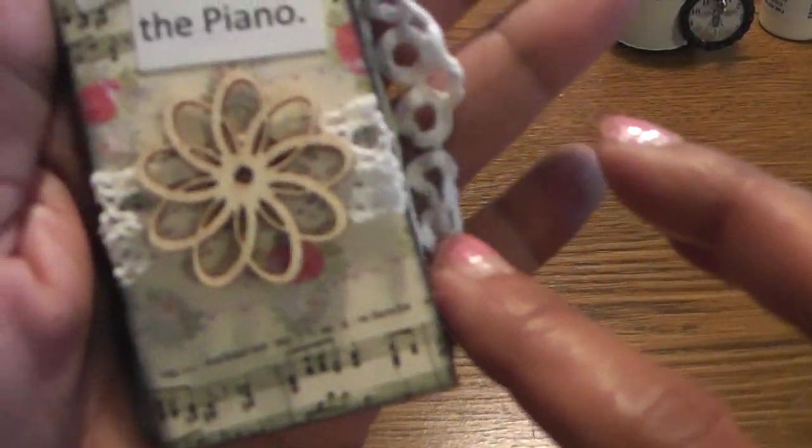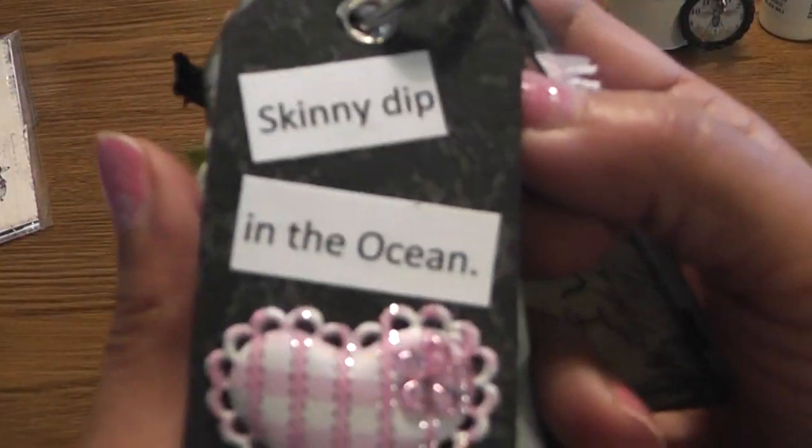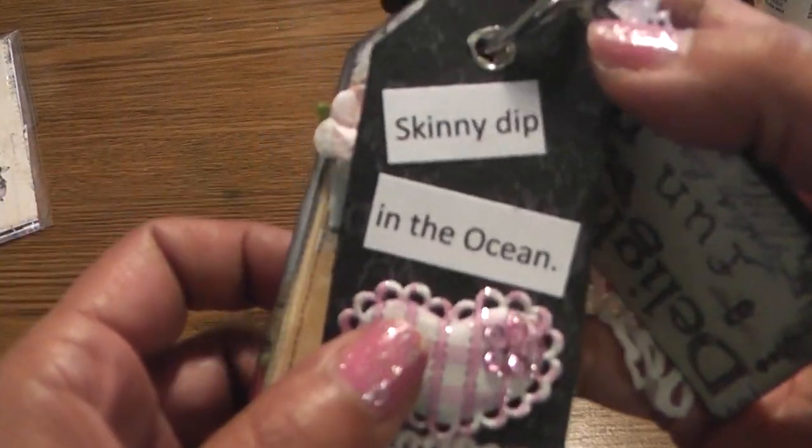This one is 'Learn to Play the Piano' — I would love to learn how to play the piano. I just have a bit of lace and a Prima Woodsy on that tag. And then 'Skinny Dip in the Ocean' — why not, in the dark of course, I don't want to shock anyone! I have just some ribbon and a puffy heart. I'd love to do that with my husband.